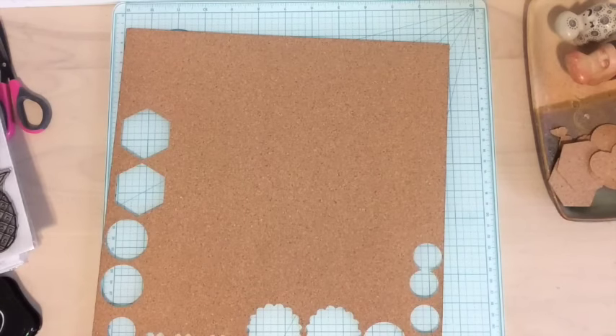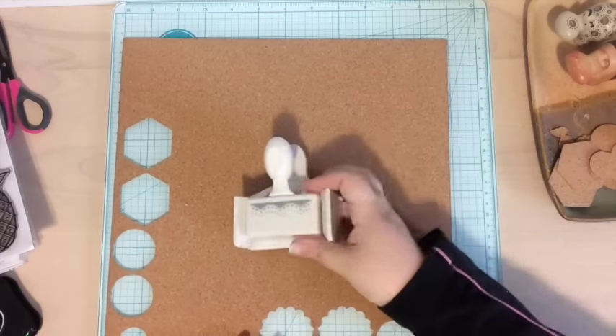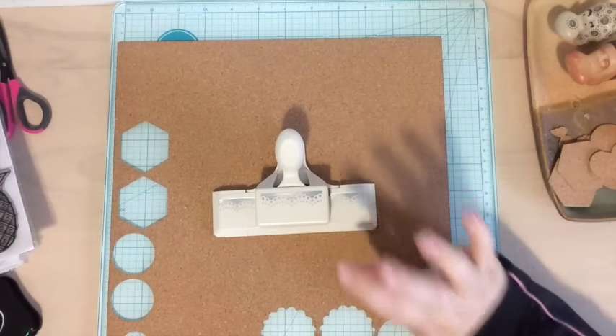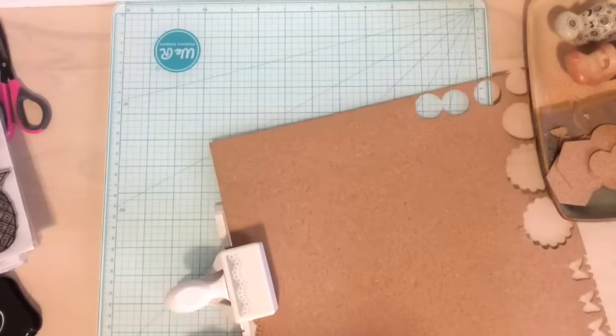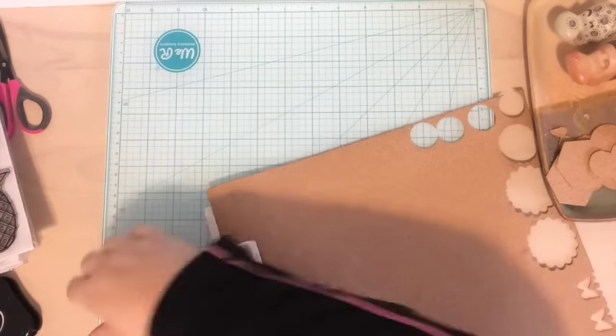There, I've punched out some. I also thought it might be fun to try out a border punch. This one comes from Martha Stewart and I love this border punch — I think it looks like a little lazy doily. Punching through the cork with the border punch works so well; it just goes through it again just like butter. If you have border punches, you should definitely try them out on the cork.